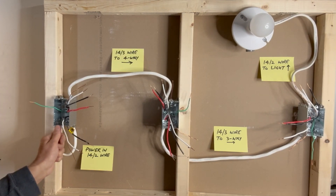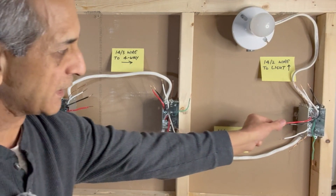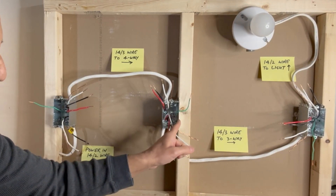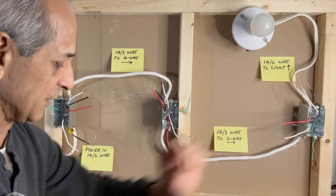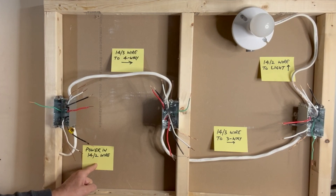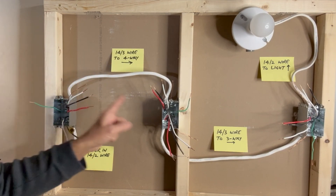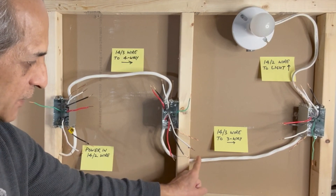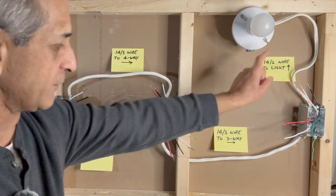What we need is a three-way switch at the first location, a four-way switch in the middle, and another three-way switch at the last location. If we have more than three locations, then we need one more four-way switch in between this four-way and the last three-way. I have placed labels here so you can easily recognize the wires: 14-2 wire brings power in, 14-3 wire from first switch box to second, 14-3 wire from second switch box to the last switch box, and 14-2 wire from the last switch box to the light fixture.